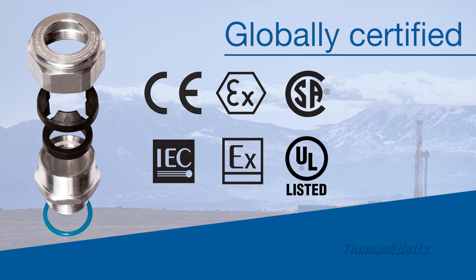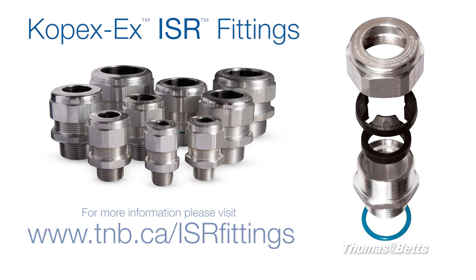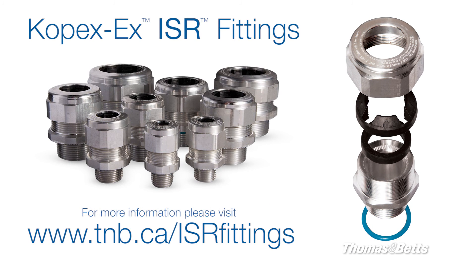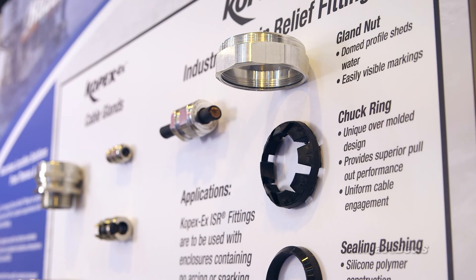This one is a PhD as far as certification is concerned. It's a very foreign, very difficult environment to work with, and we can build the products they need to excel in those environments. The ISR is one of those products.